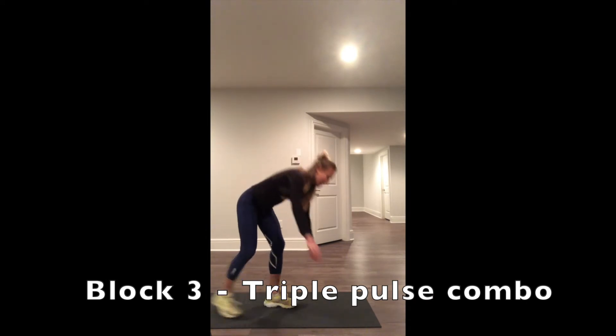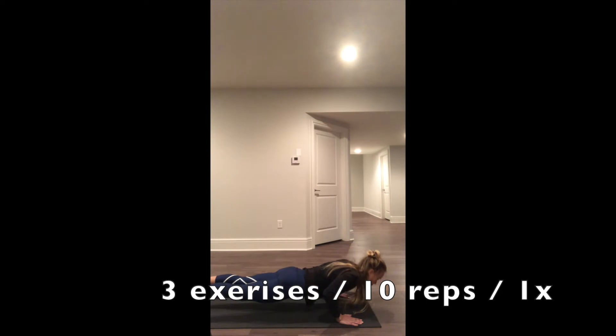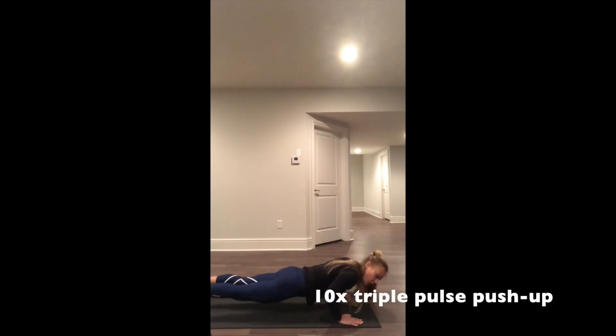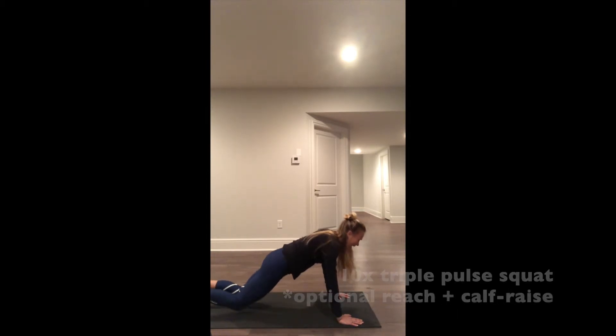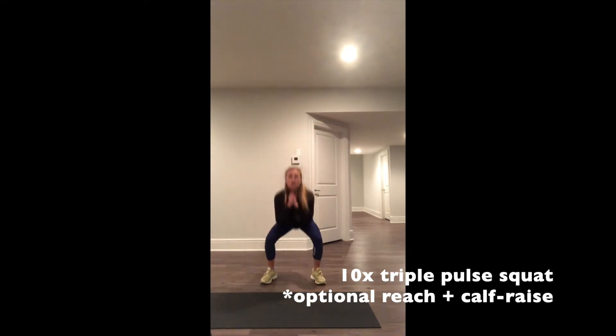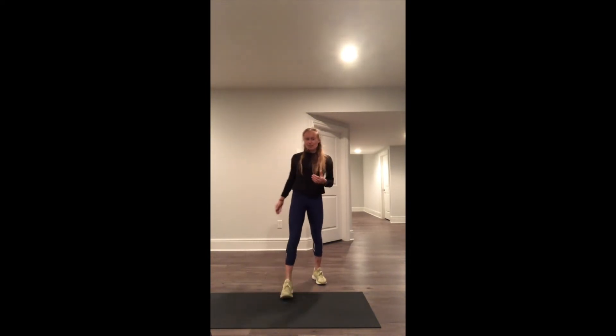Next block of work. Triple pulses — 3, 2, 1, press. 10 times through. And then your second exercise: 3 pulses, squat and push, or reach, or tap down, or right there. Lots of different options.